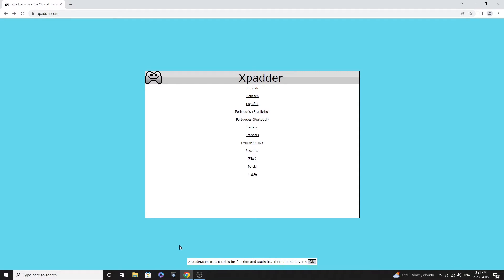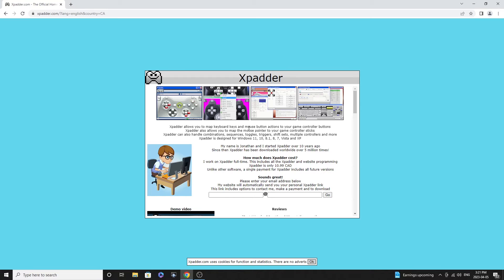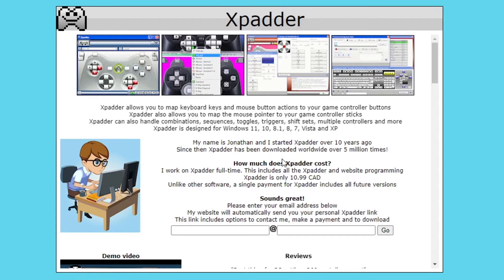To get Xpatter, go to xpatter.com and click on whatever language you need — mine's English; I'm in Canada. Xpatter is not free but it isn't expensive — it's only $10.99 and you get a lifetime service including all future updates. There are free options out there such as Joy2Key, but I went with Xpatter because it seemed a lot more simple and user-friendly, and it works for any PC gaming, not just virtual pinball. You have to send them your email and they'll send a personal email back with a link to buy and download it.